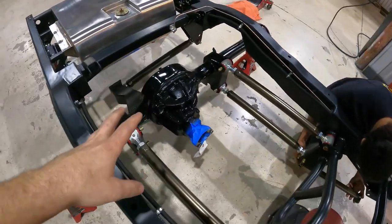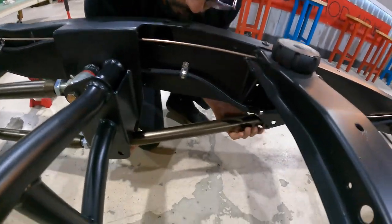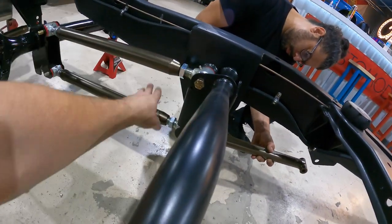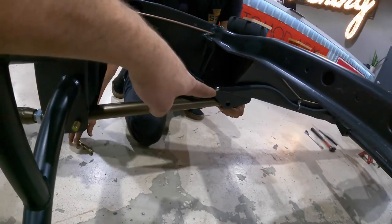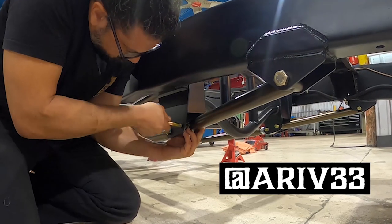The four-link is in — we have everything mocked up for now, and we're putting in that brace that adds more strength. This massive bracket that holds the four-link is braced from the front of the lower of the two to the front of the chassis, which just adds extra strength and allows you to beat the living daylights out of this thing without ever worrying about it.